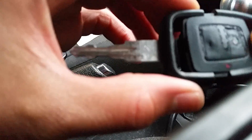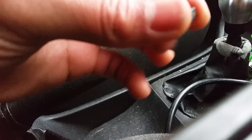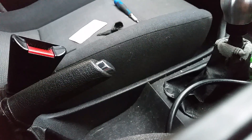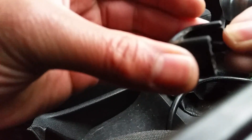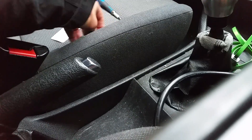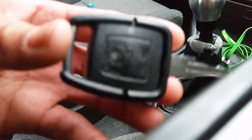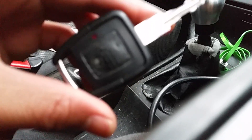We're going to take the key apart — it slides out. We've got a brand new, virgin, non-programmed transponder chip here — ID40. I'm going to pop that into the key in the right place, slide it in, and then put the remote back in. Just make sure it clicks in. That's it, so now this key is ready to be programmed to the car.